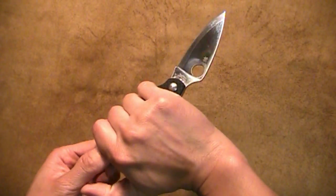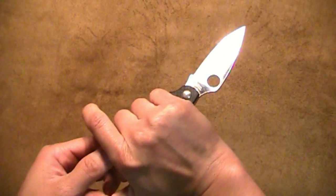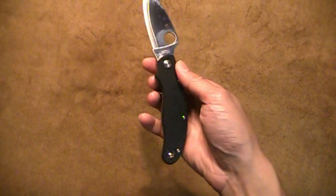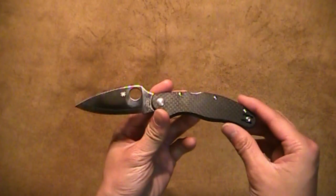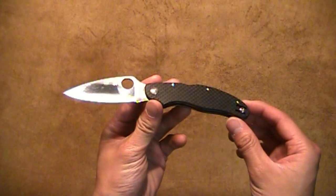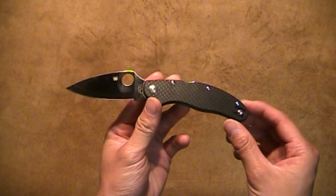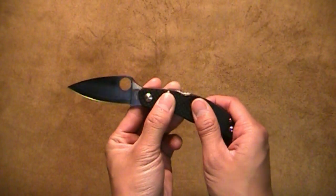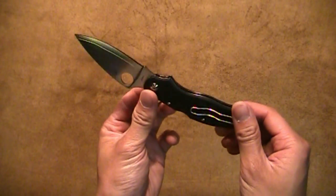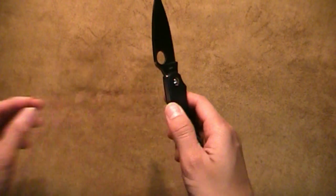Regardless of whether you use an ice pick grip or your standard forward grip, it just feels nice — there's no way around it. It's just a really nice feeling knife. But for you guys who like traction on your knives, this will not be the knife for you, because this carbon fiber is really, really smooth. So let's get into that quickly.